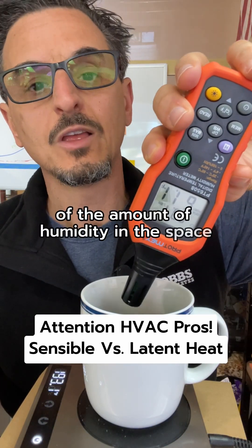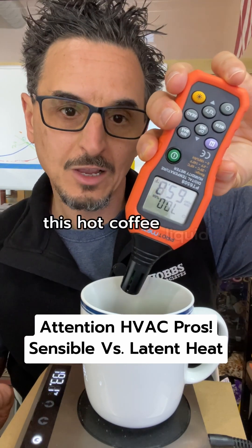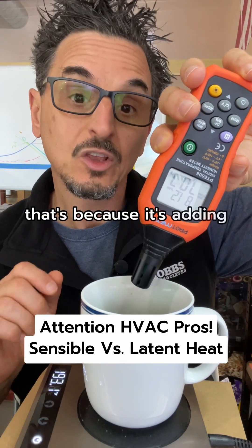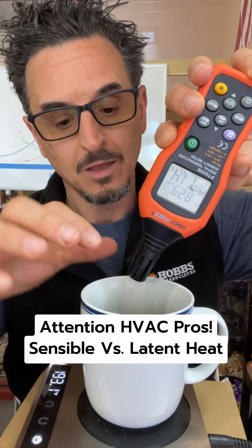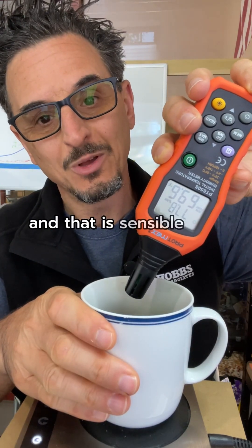If I just hover the reader over this hot coffee liquid, you will see that the dew point quickly increases — that's because it's adding humidity to the space. So the exposed liquid is adding both sensible and latent heat to the space, while the covered mug adds sensible heat only.